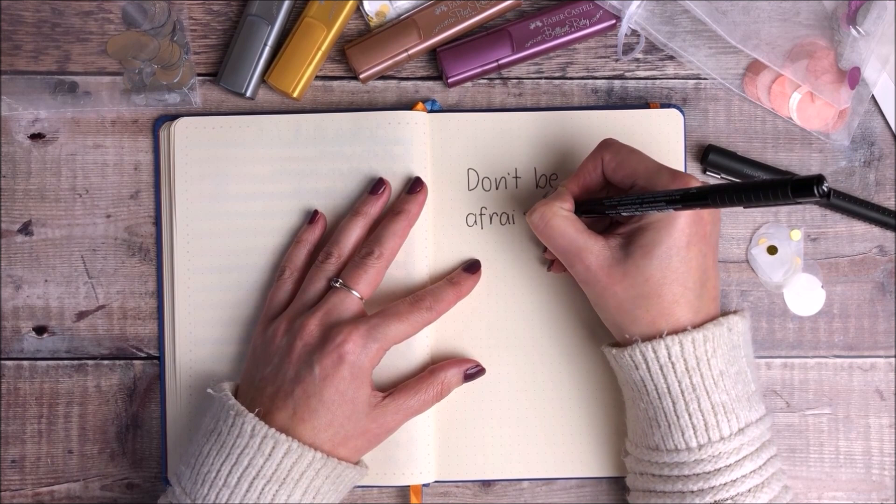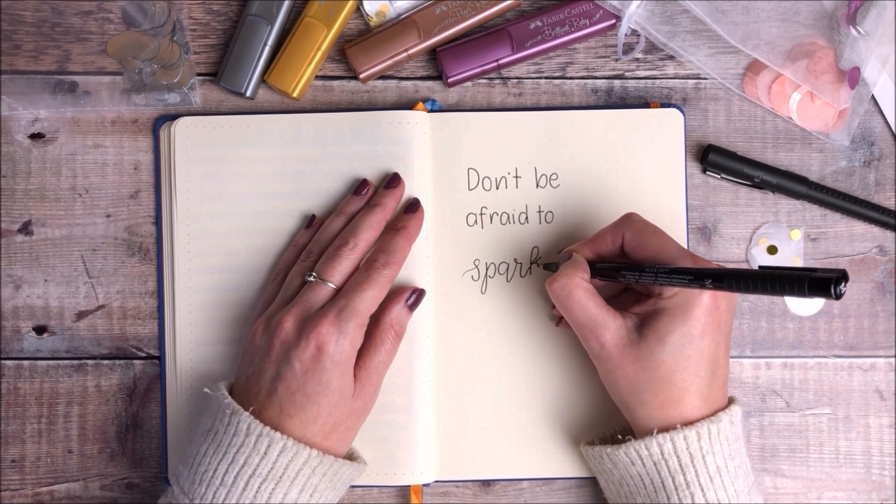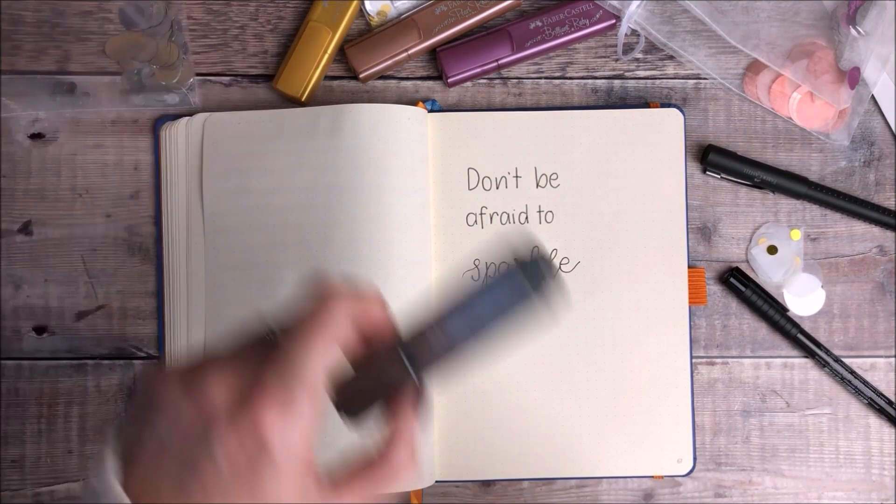I thought that was completely perfect for these beautiful text liners. Once I've finished doing the lettering I'm going to use each of the different colours just to add some shading inside the letters.